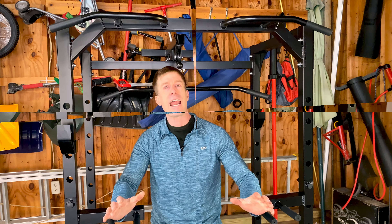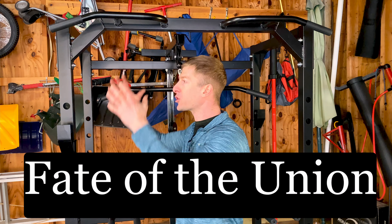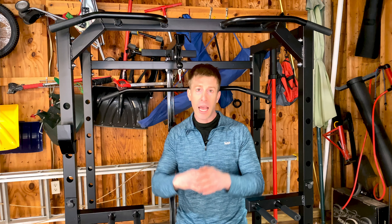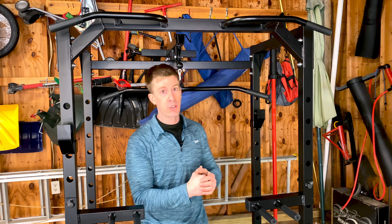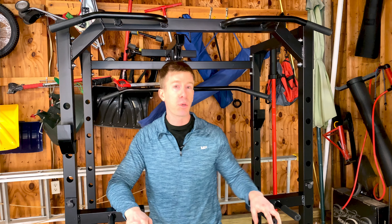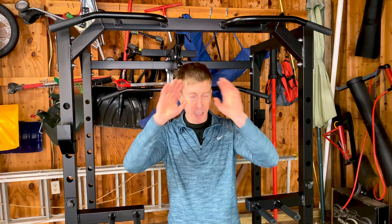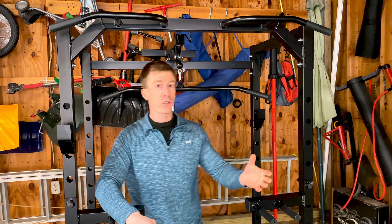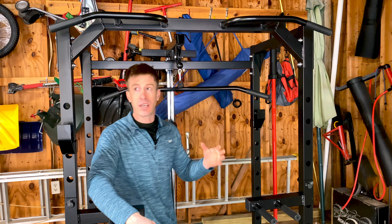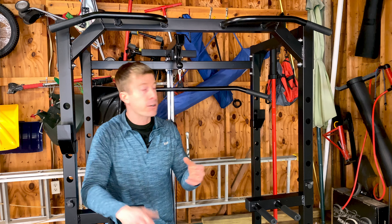Now it's time for the Fate of the Union — my personal thoughts after beating the brakes off this power cage for three weeks. Full disclosure: it ships in two boxes that arrive about a day apart, which wasn't a big deal but you should know so you don't panic when only one box arrives on day one. Assembly is straightforward and easy.